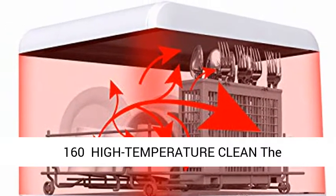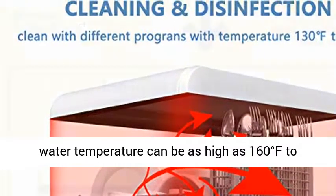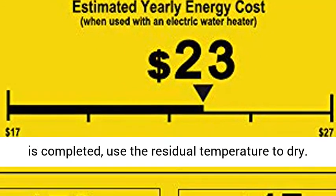High Temperature Clean: the water temperature can be as high as 160 degrees Fahrenheit to achieve a disinfection effect. After the cleaning is completed, the residual temperature is used to dry.